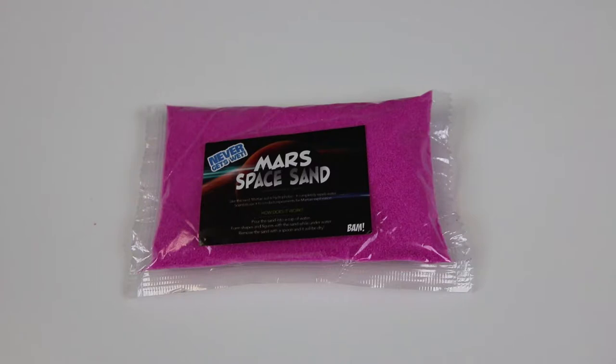The next thing in the Bam Box was actually Mars Space Sand. It's kind of a goofy kind of pink. A lot of people in the unboxing videos actually dumped it into water — it's waterproof basically. NASA actually uses this sand to do experiments, so this is the closest thing that resembles the sand on Mars. It completely repels water — you dump it in, make different shapes, clump it together, and when you pull it out it's completely dry, just complete powder. Some of the videos we've seen from you guys playing with it and displaying it were really cool to watch.